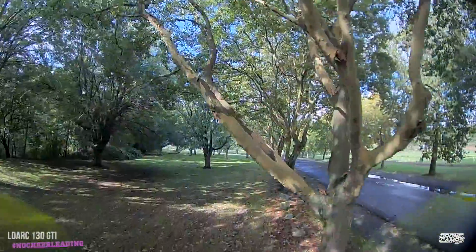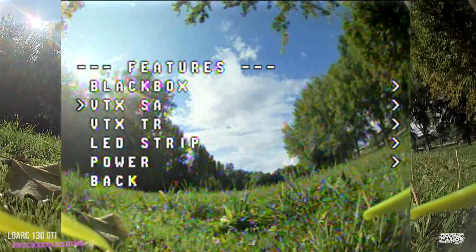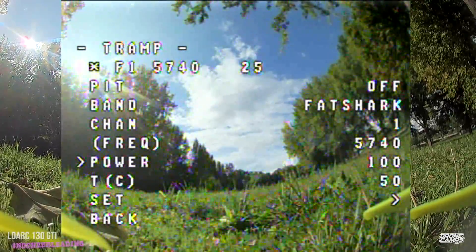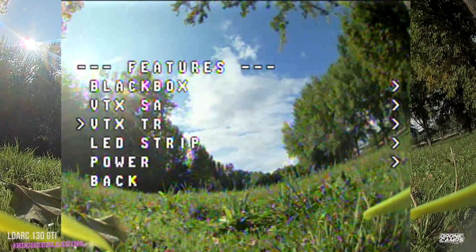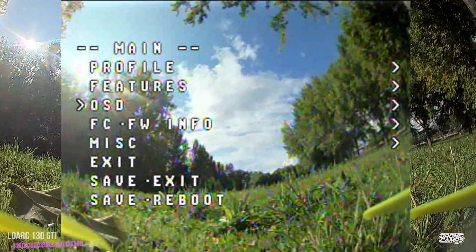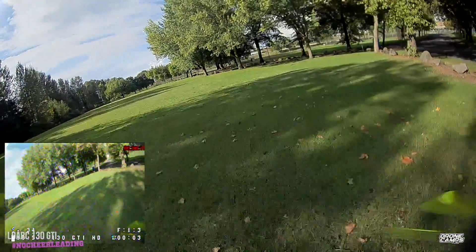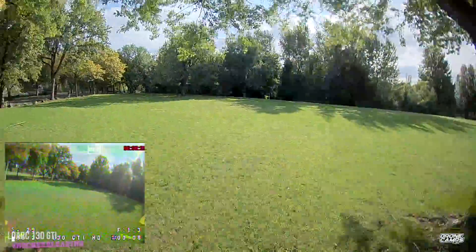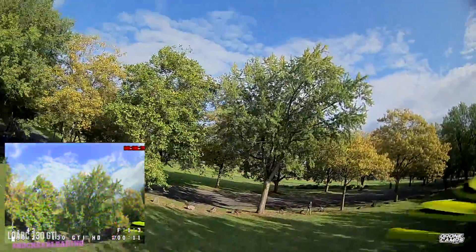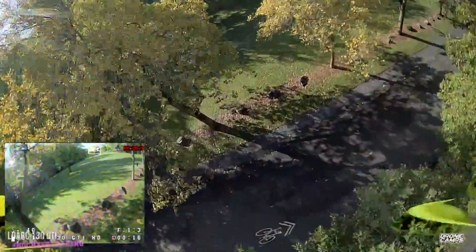It's capable of doing some nice loops and rolls through the trees — you can get pretty creative with this, it's kind of fun. Now I'm switching it up to 200 milliwatt and saving that in smart audio. I'm going to put the DVR feed down at the bottom left for you guys to see. It's not going to line up perfectly — I'm recording 1080p on the big screen at 60 frames per second and the lower feed is not doing 60 frames per second, so we're seeing two different things.